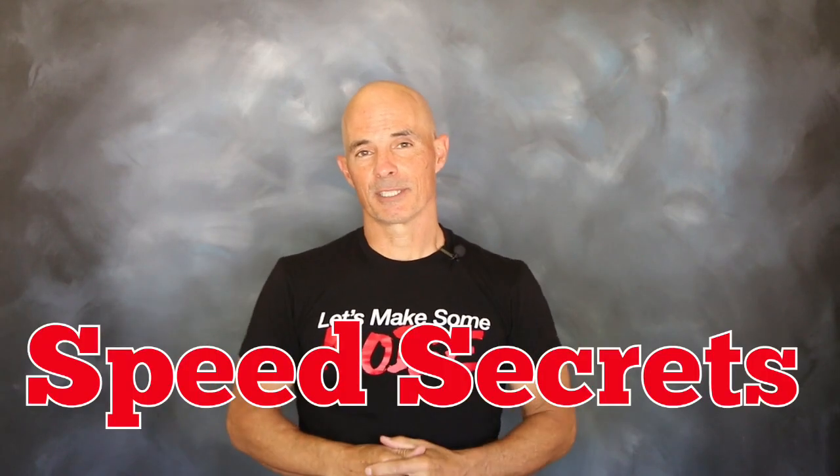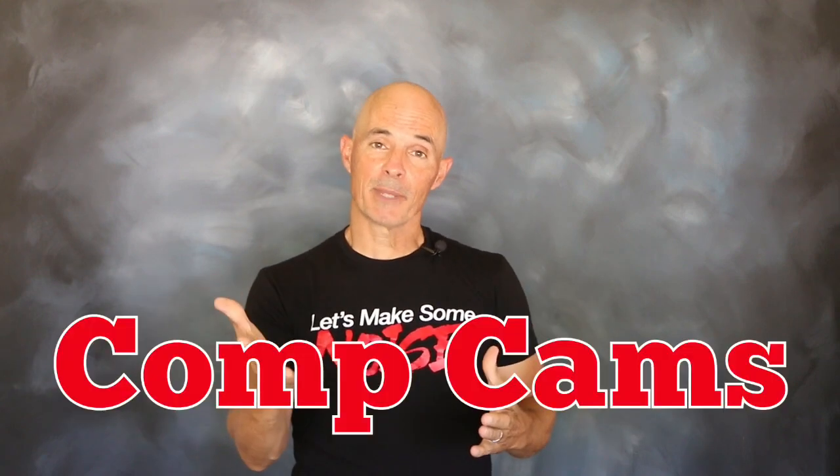Hello everybody, I'm Richard Holdner. Welcome to another episode of Speed Secrets. This episode is brought to you by the guys at Comp Cams.